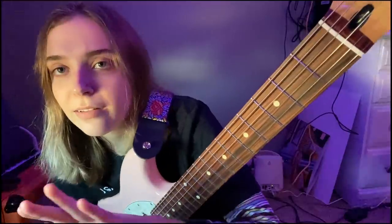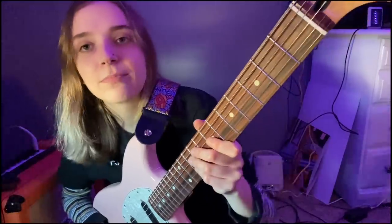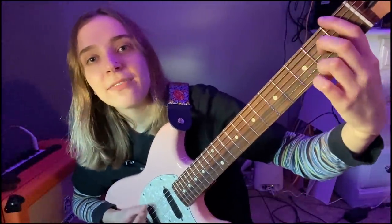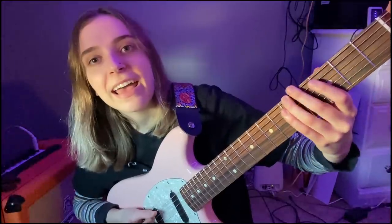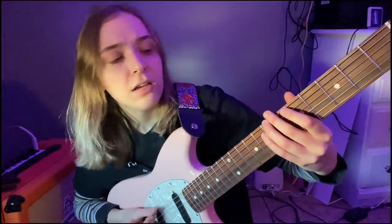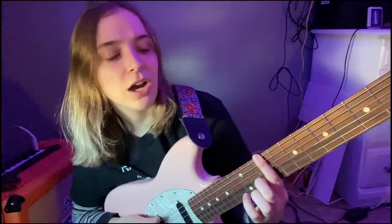You just use a note you already know as a reference to find the actual note. Usually all you have to do is memorize — and it's not even really memorizing — the first string, the E string. So we got E, F, F sharp, G, G sharp, A, A sharp, B, C, C sharp, D, D sharp, and then we're at E again. Harmonic!